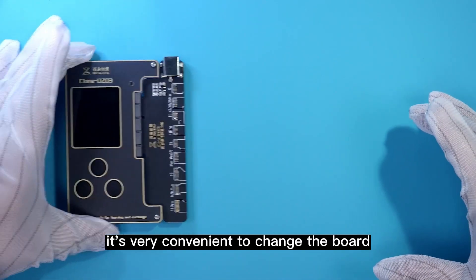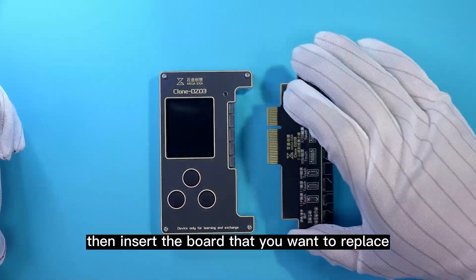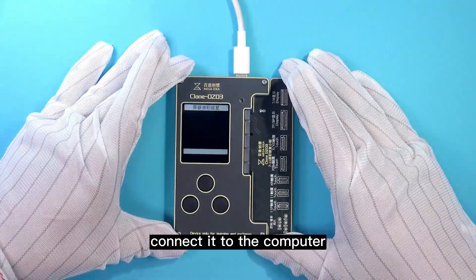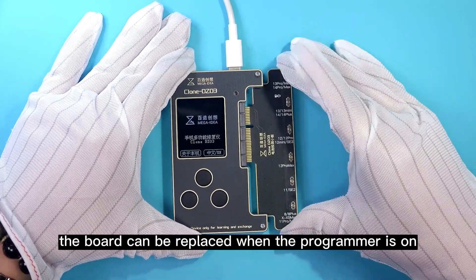It's very convenient to change the board — unplug the board directly, then insert the board you want to replace. Use a Type-C data cable connected to the computer. The board can also be replaced while the programmer is on.